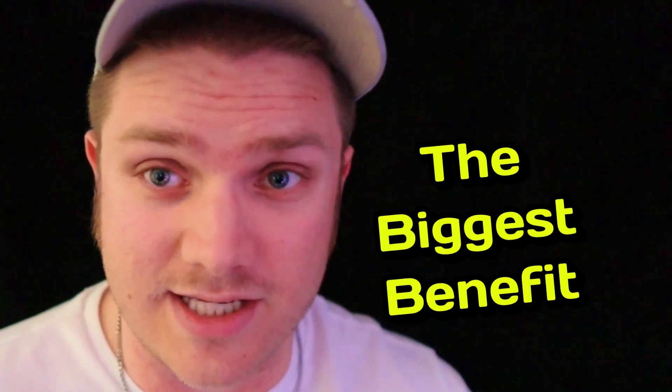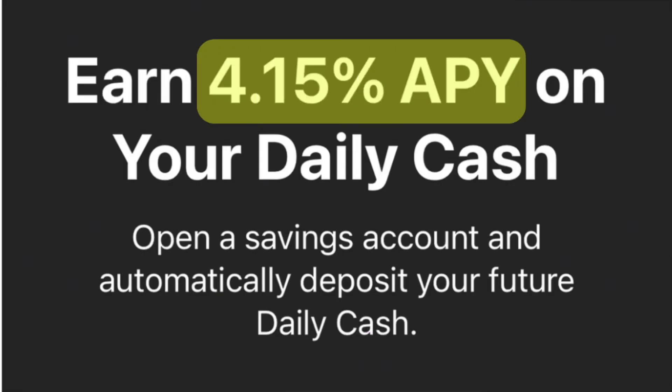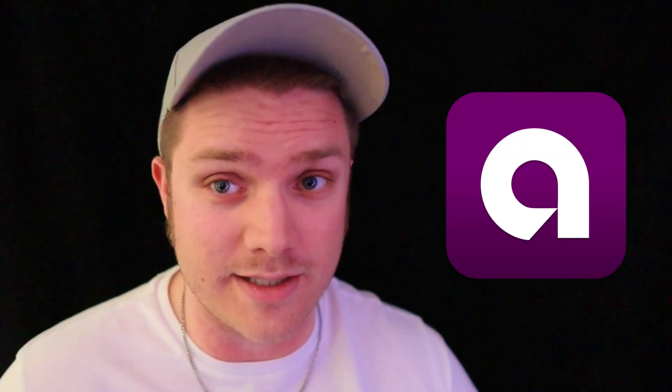The biggest benefit to Apple's savings account is the high interest that it pays. Right now, the interest you'll earn for money sitting in this account is 4.15%, which is several times more interest than what you're going to get at a traditional brick-and-mortar bank. And it's also higher interest than what you're going to get at many online-only banks as well.